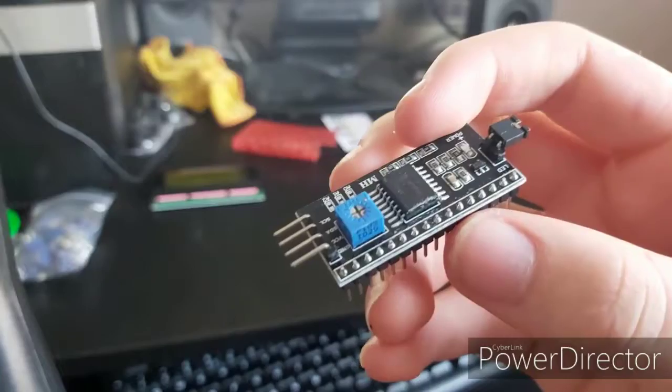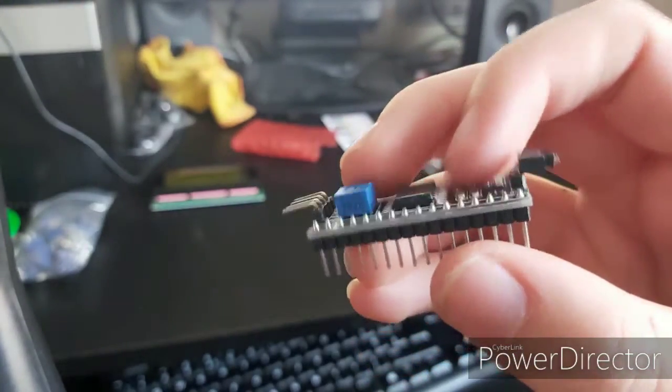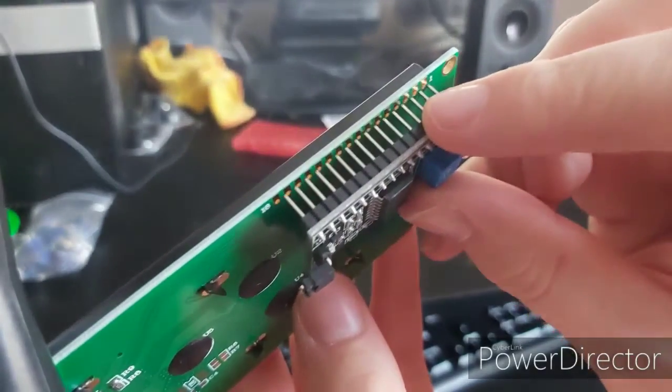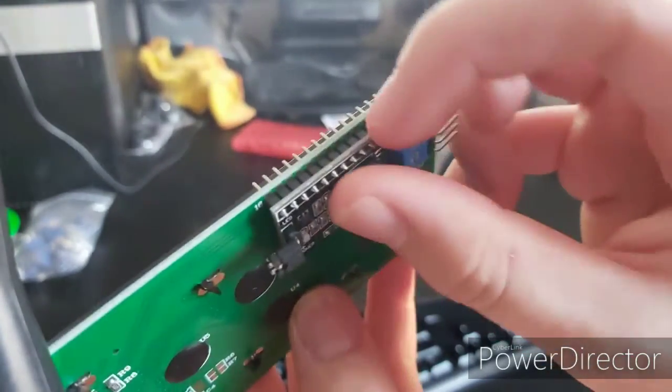And this is the controller itself. Here you can see how it inserts into the pins on the display.